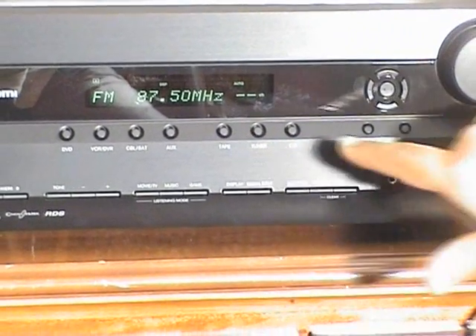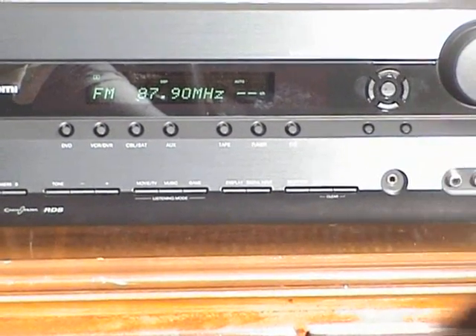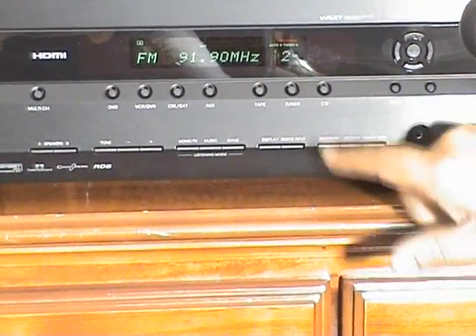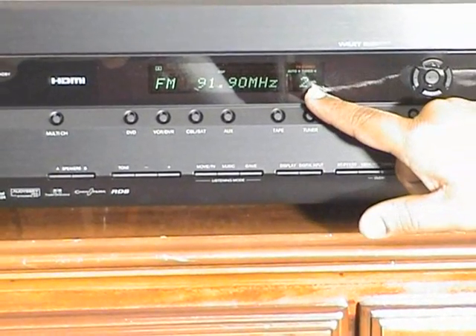To tune the FM radio, select tune up and press the tuning button. When it gets to a station, it stops. Press memory, and press memory again — it gets stored in the respective channel.